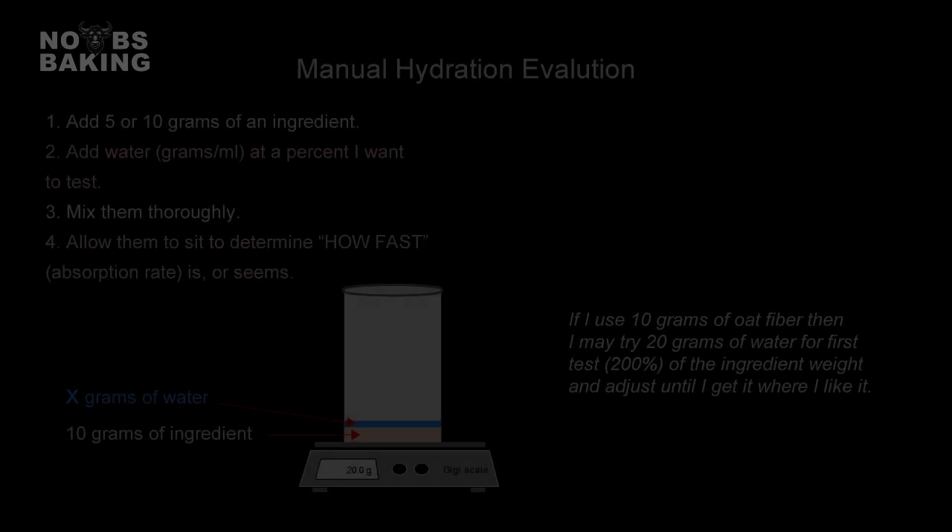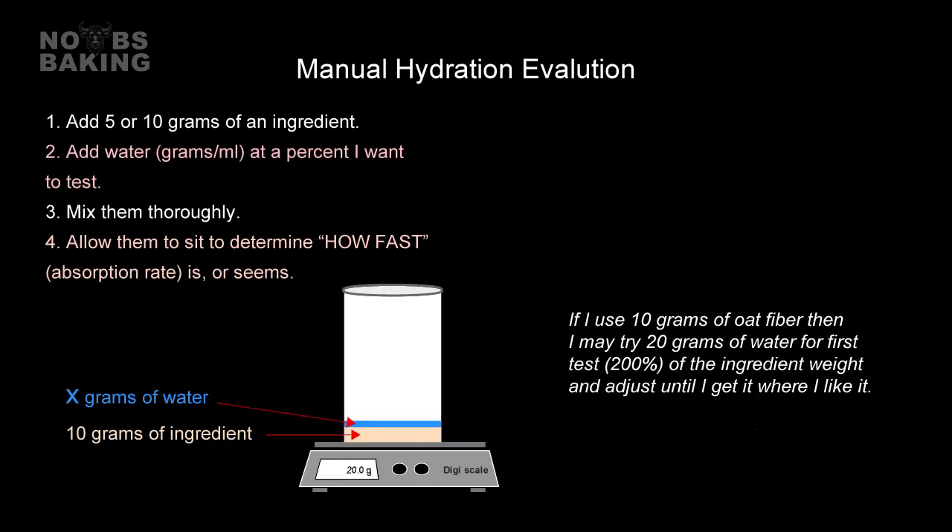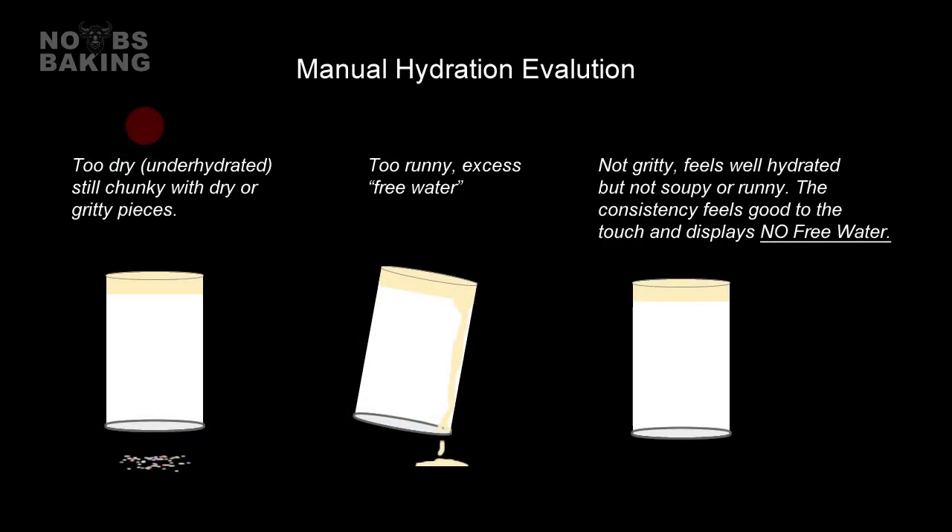And that next step is manual hydration evaluation. This is just a simple little process I often use to check hydration capacity, and especially to check the absorption rates. This includes simply taking a small sample of the ingredient, adding up the percent water I want to try, and then feeling and observing the ingredient as it takes up the water. After adding the water planned, if I find the ingredient obviously under-hydrated — gritty or still with dry areas — then I know I probably need more water. Likewise, if the ingredient appears fully saturated and there's viewable free water when I mix it or squeeze it between my fingers, then I would probably assume I went too heavy on the hydration plan. If the ingredient displays no free water and feels plump, soft, and with the texture I want, then this may be a good hydration for me to try.